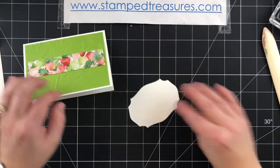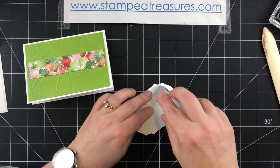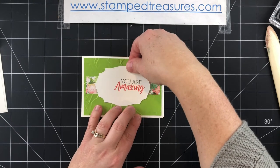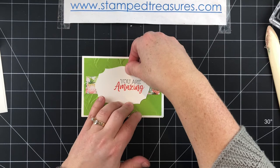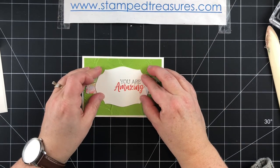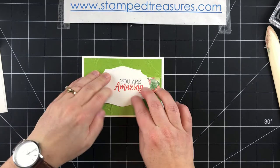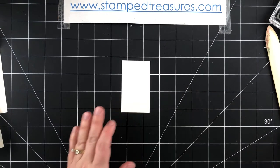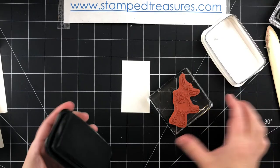We've got our greeting and we're going to put it in the center of the card. Now we're going to work on our donkey. I've got a scrap piece of Whisper White cardstock and I've got the donkey that is holding the rose in his mouth.